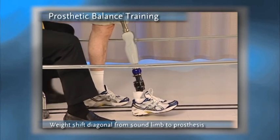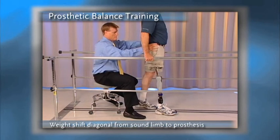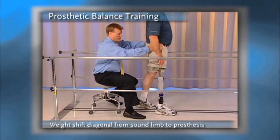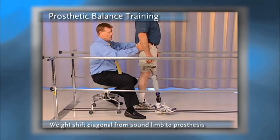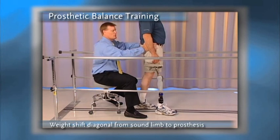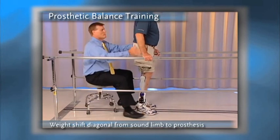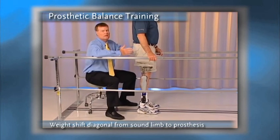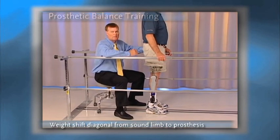As he builds that confidence, we can remove the sound side hand, bringing that weight over, and then we can remove the prosthetic side hand. Now he's gaining a full sense of the capabilities of his new Rio knee. With both hands back and the leg returned, we've built up his ability to displace the center of mass in multiple directions with confidence.